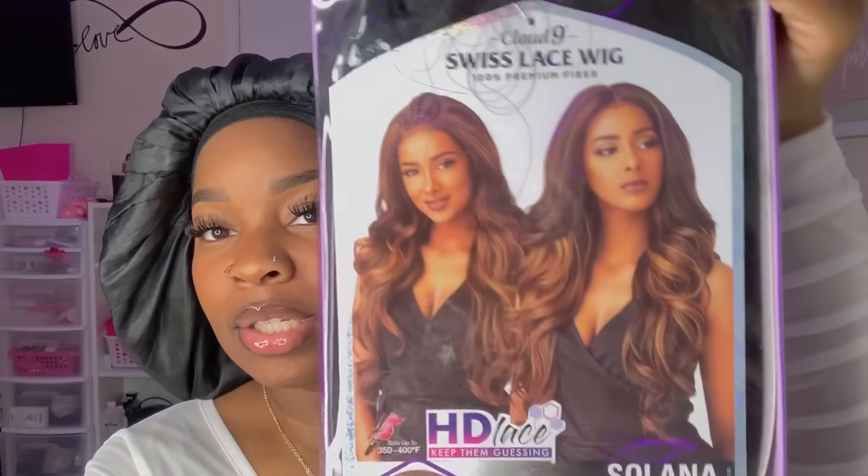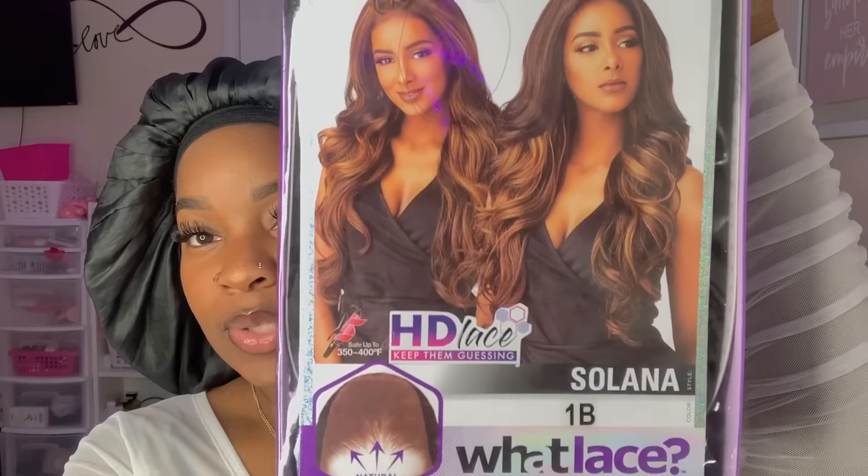Today we have a synthetic wig in the building. Sam's Beauty sent me two wigs — they sent me this Cloud Nine Swiss Lace wig, the lace hairline illusion lace wig, and this is in 1B, and this is in Solana. So this is what it looks like.